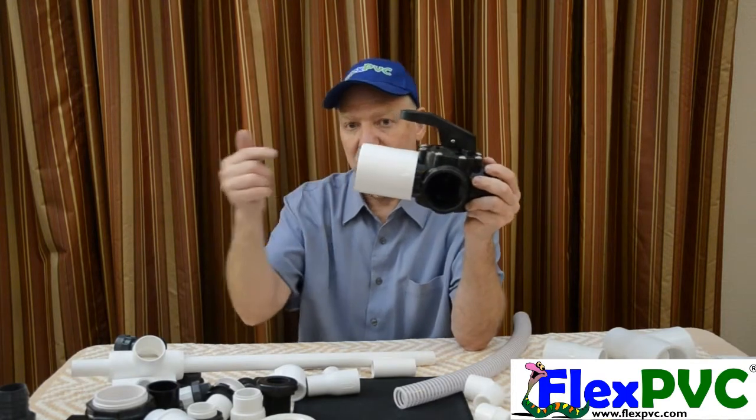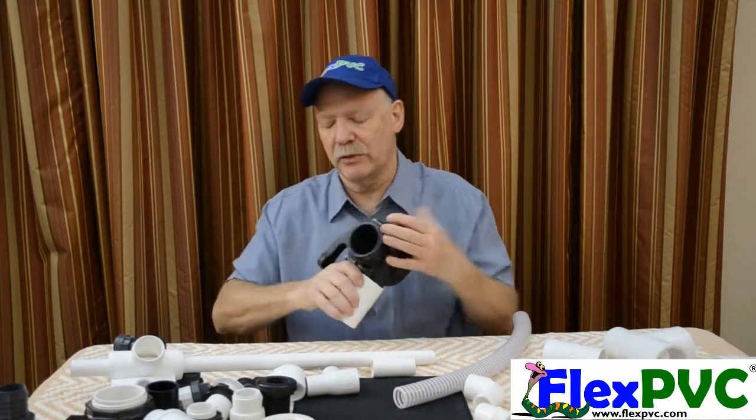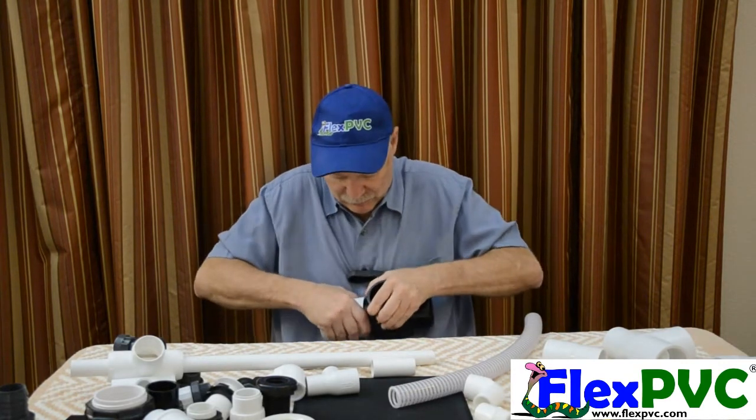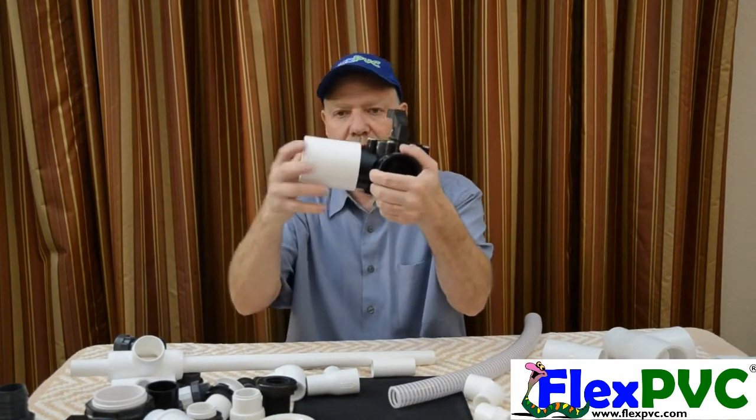So now you can run this with two-inch or two-and-a-half-inch pipe going in — same thing, all three ports. All three ports are two-and-a-half-inch socket.